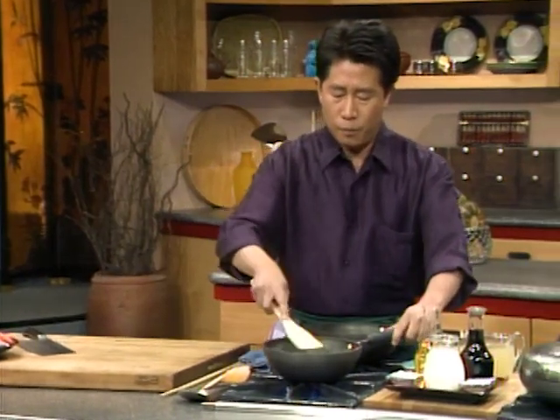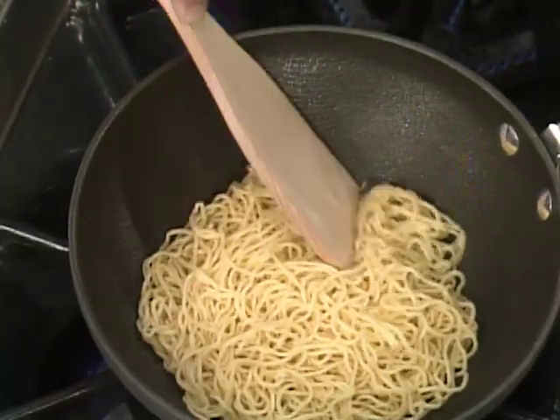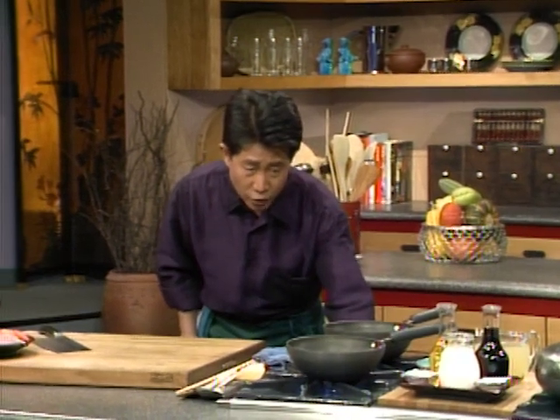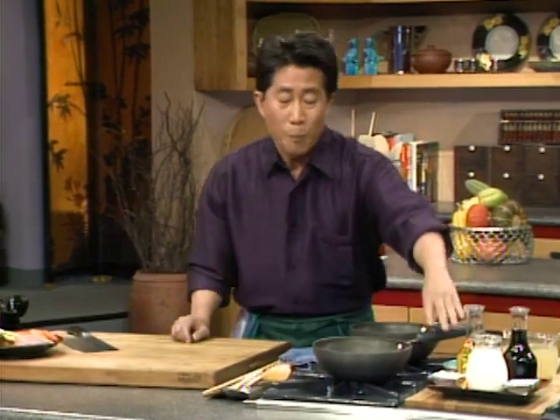When it's brown, let me move them around. Make sure — one little pancake for one person. While I'm browning my pancake here, I'm gonna cut up some ingredients: julienne pork and vegetable, stir fry it, and put it right on top of the pancake. It's gonna be delicious.